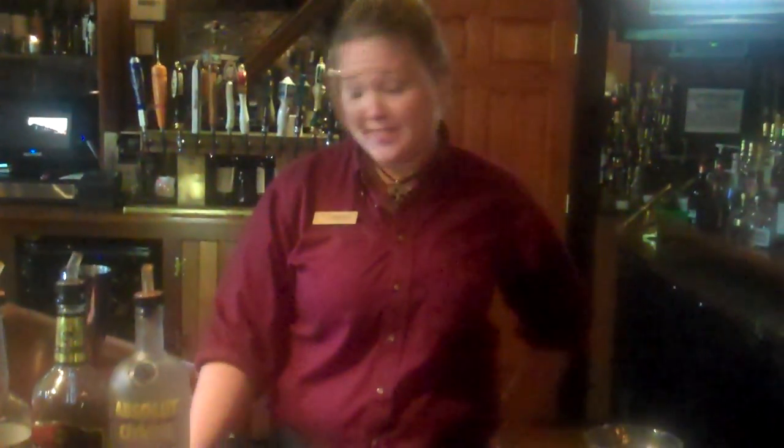Hello again, this is Amanda from Long Pillows. I am here to show you how to make a classic cosmopolitan.